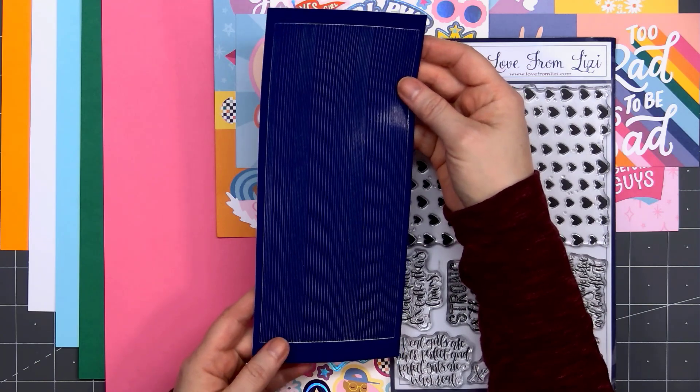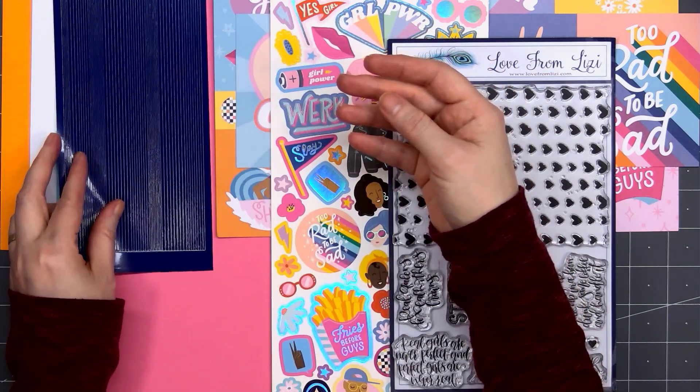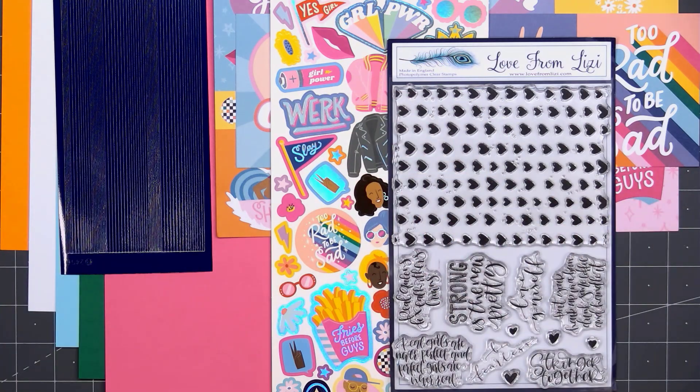We have a brand new peel-off color this month. This is blueberry, and it's in the pinstripe style, which is the most popular.